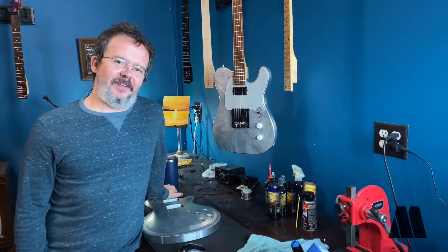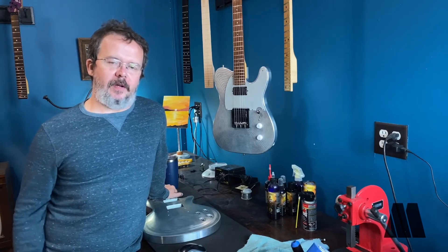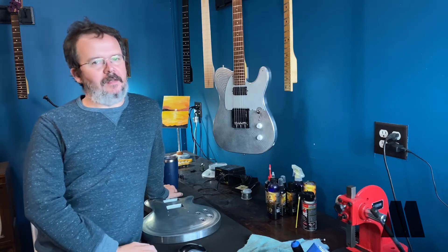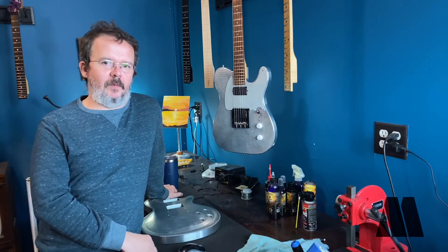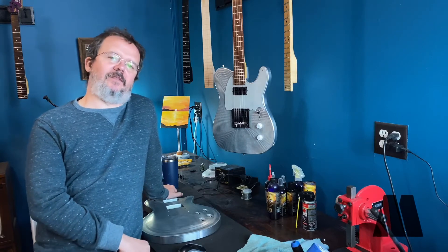What's up everyone? It's Jason with Metal and Music, here today with another product for you. I was going to do another Tele build, but unfortunately — or fortunately — I've fallen in love with my little wizard neck DiMarzio combo with this body, and I am unable to make myself take it apart.